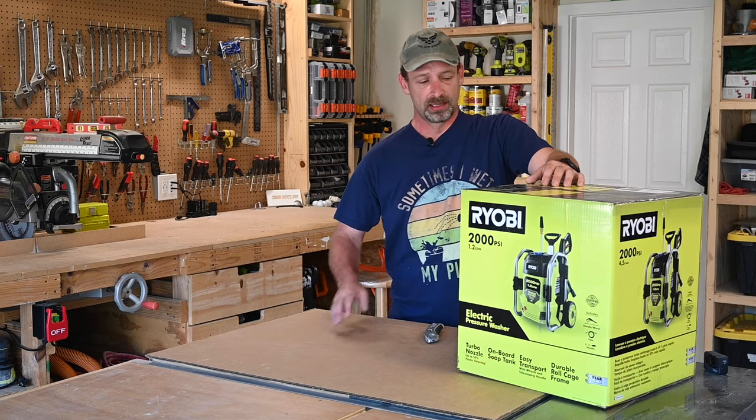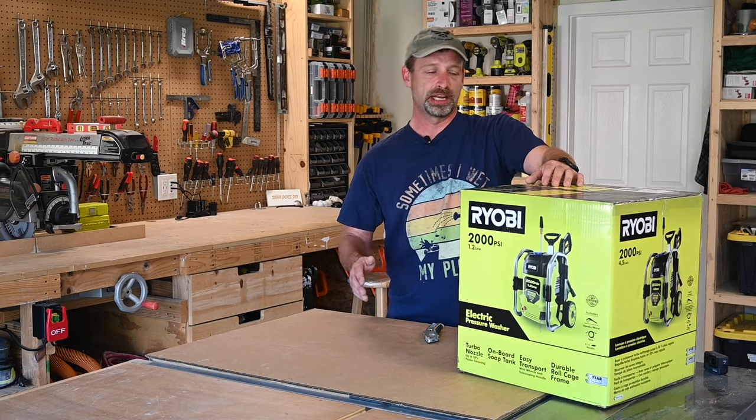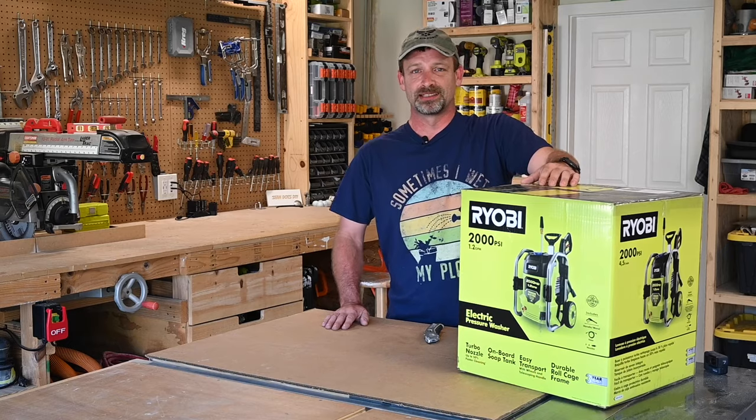Hey guys, welcome back to Shawn Does DIY. I just picked up this Ryobi 2000 PSI electric pressure washer. So today I'm going to open it up, put it together, and try it out. Let's get started.